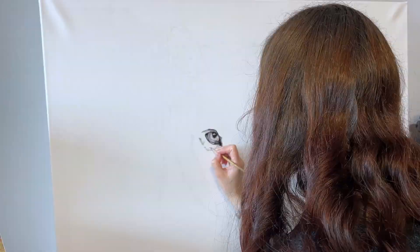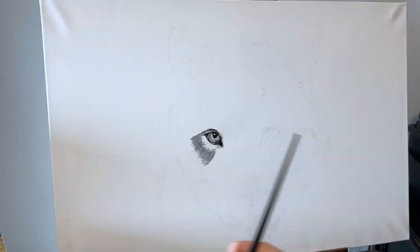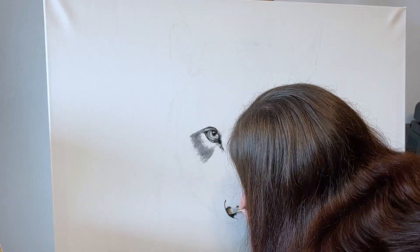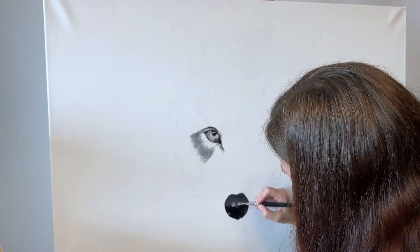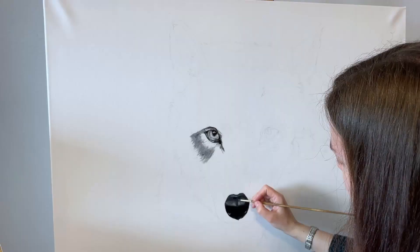I want to go back and talk a little bit about the drawing. I am, of course, using a reference image. I normally use unsplash.com; I think the one I used this time is from Pixabay. I'm going to try and link it in the video's description if you're interested in seeing the original image.